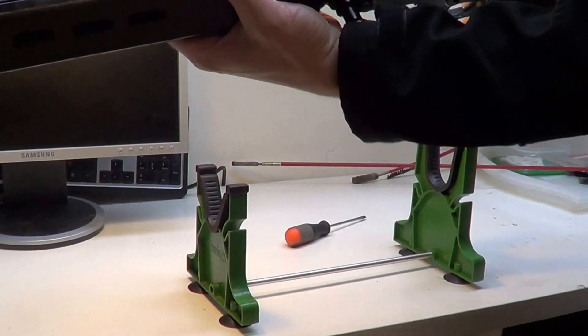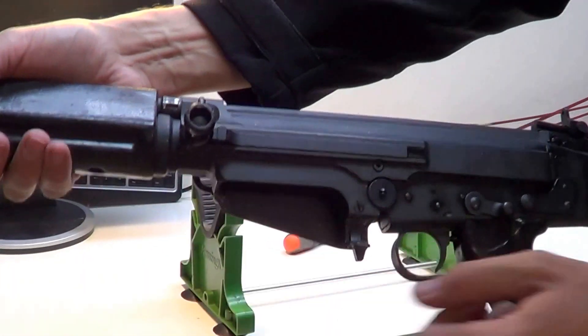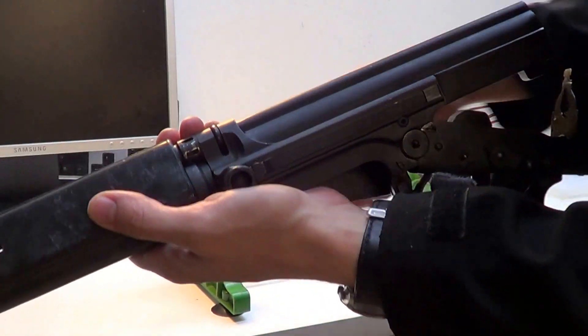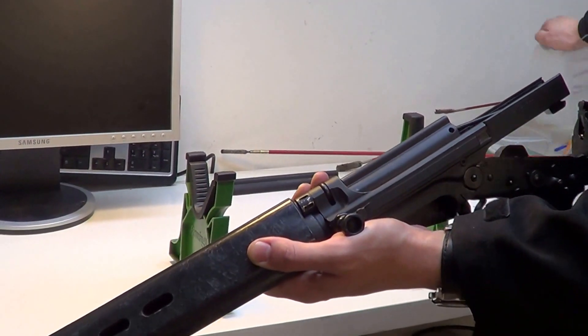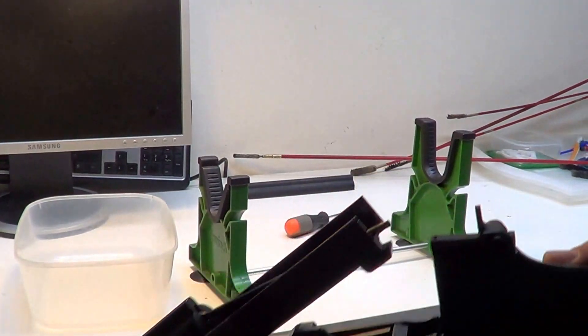The gun must be cocked. You push on the takedown lever here and the action opens like a shotgun. You can remove the dust cover and you can remove the bolt — just pull it out.